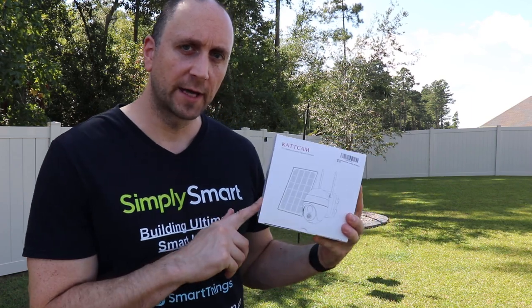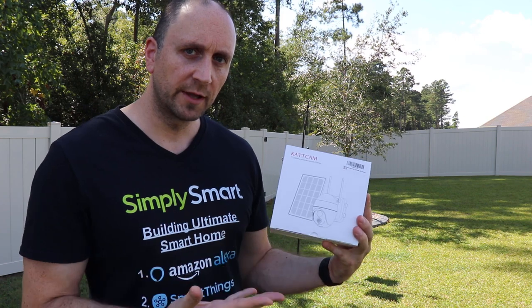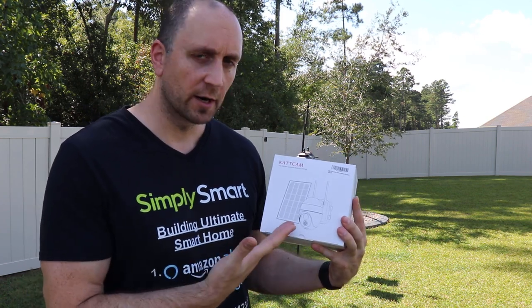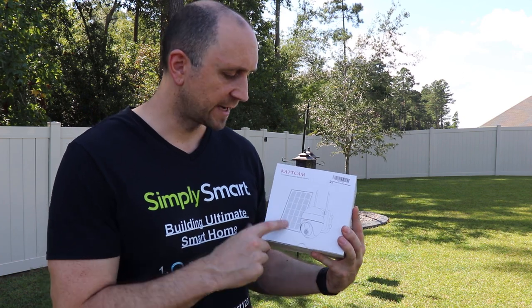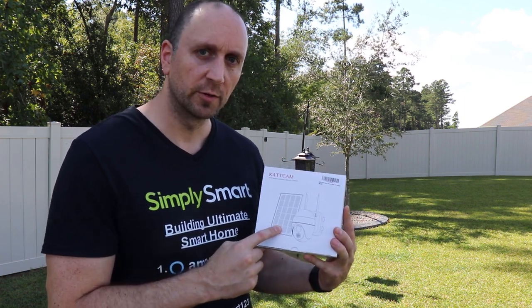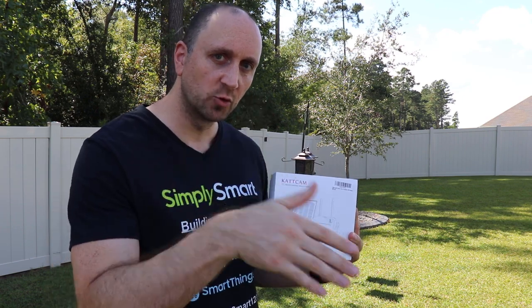In this video we're going to be taking a quick look at the Cat Cam wireless security camera, which is completely wireless because it doesn't need wire to transmit data or to plug in to get power — it has its own solar panel included. This camera is also PTZ, so we'll be able to pan, tilt, and zoom in.